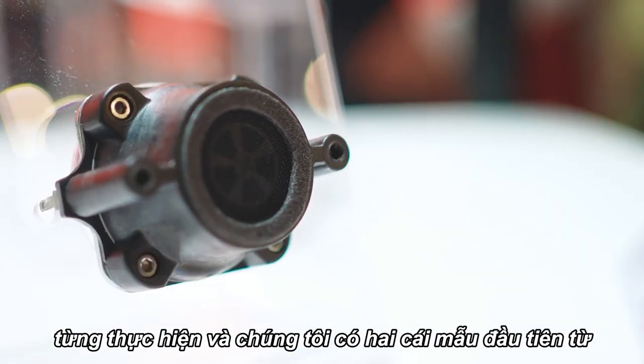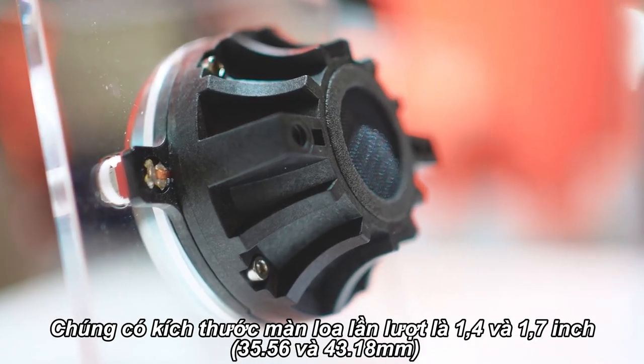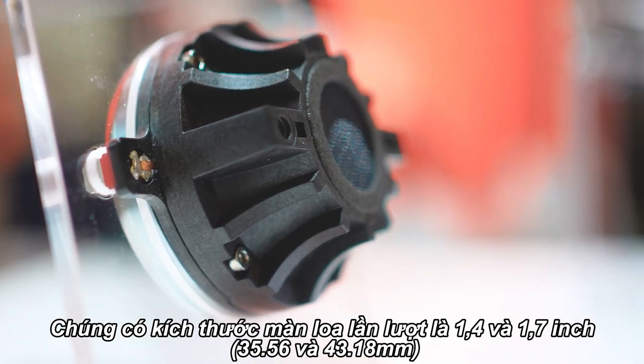We've got the first two from this new family: the DH350 and the DH450. They're 1.4 and 1.7 inch diaphragms respectively.